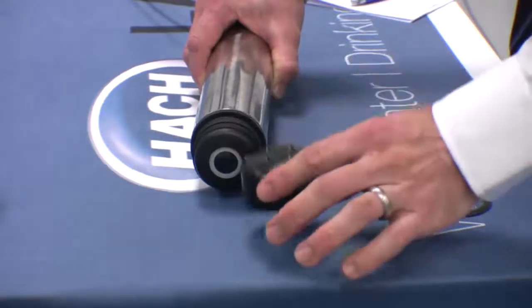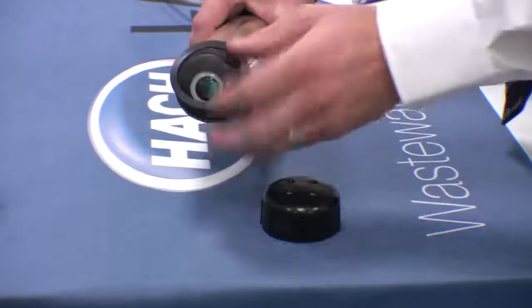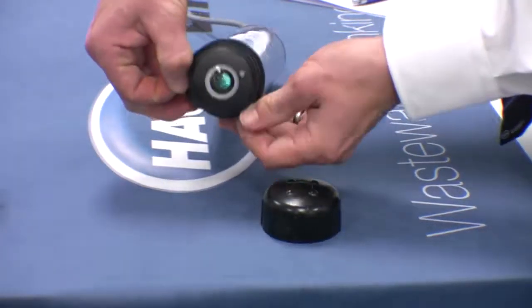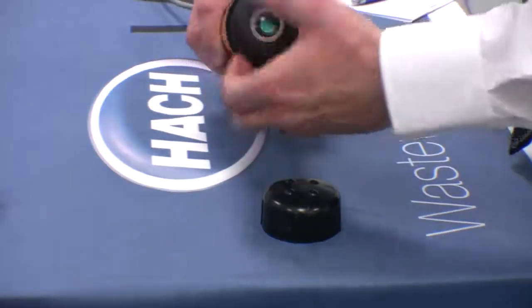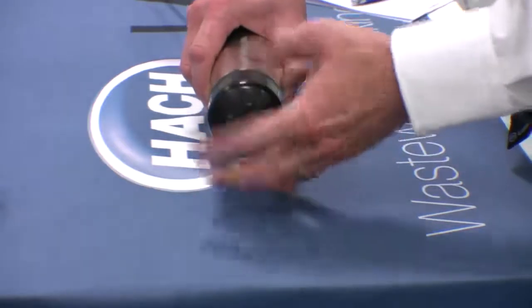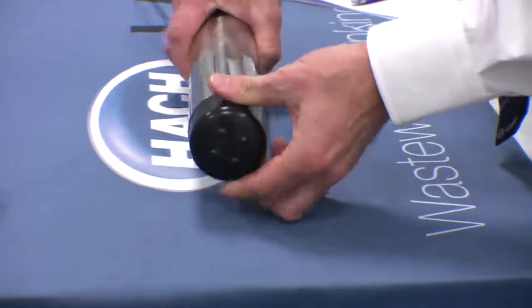When you order a new cap, you will receive both the cap and the new sealing ring. The sealing ring sits in the sealing groove and therefore you must ensure that the sealing groove is cleaned and free of debris to ensure a good fit. Place the sealing ring in its groove, then fit and hand-tighten the sensor cap.